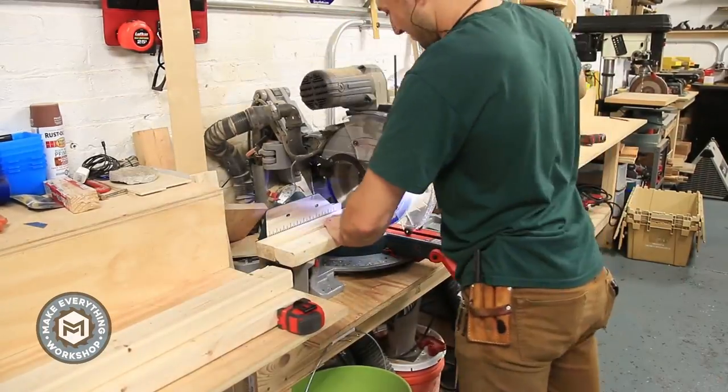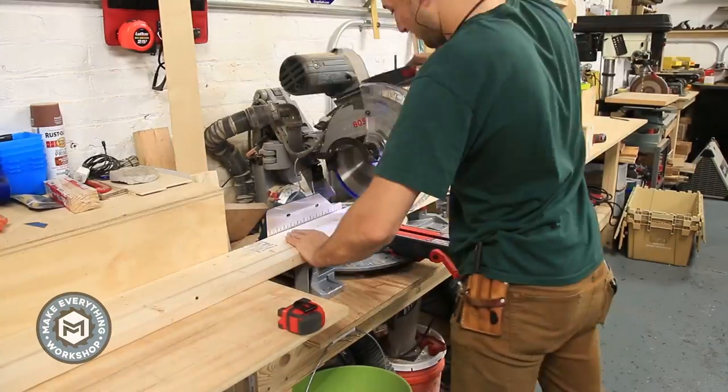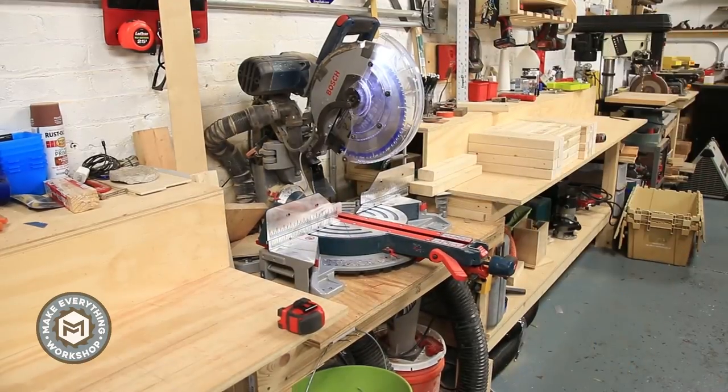I'm cutting all the 2x3s to length using a little stop block. This is the simplest part — just cutting everything to the same length. Based on the height of my anvil, I chose to make my stand 28 inches tall.